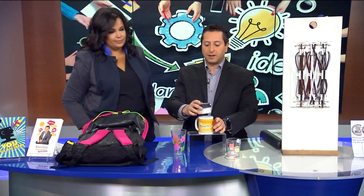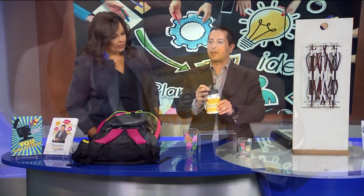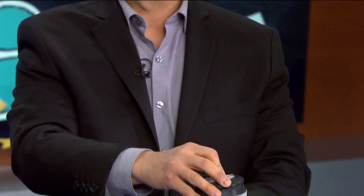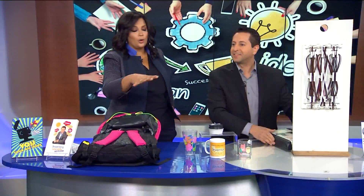Next is called The Lid Fit. An inventor came up with this. You take any cup, put it on top, pull this up, and you have a sippy cup — an instant sippy cup for kids that you can put in a diaper bag. These are all prototypes; they're in their prototype stage.